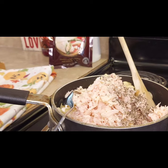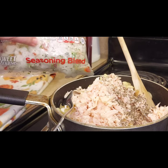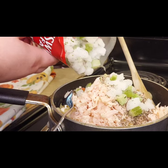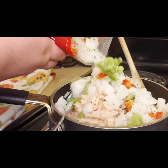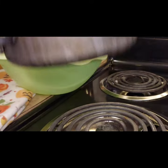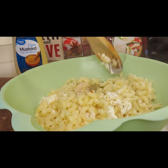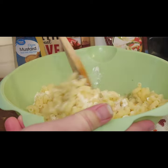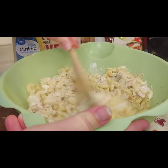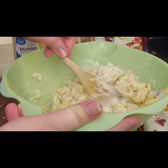Next you're going to add in the secret ingredient to making a quick chilled salad, which is a frozen seasoning blend with peppers, onions, parsley, and a little bit of celery. Dollar Tree sells it and so does Walmart. I put in about a cup's worth — and I discovered I needed a bigger bowl to mix it up. Using that frozen seasoning mix will chill your salad super fast, so you'll be ready to eat it even quicker.